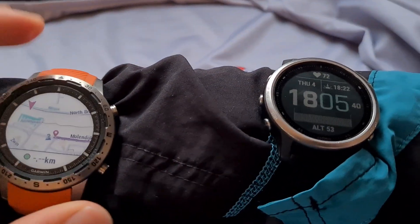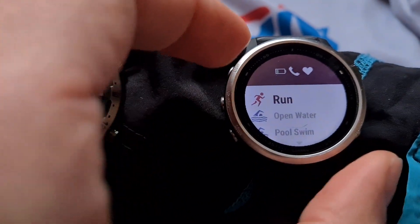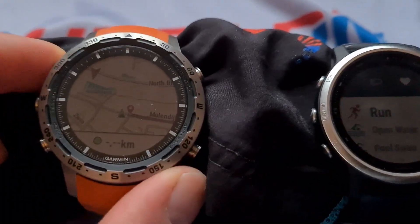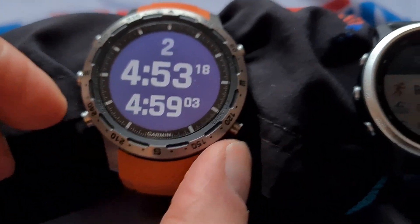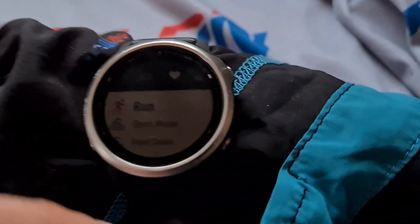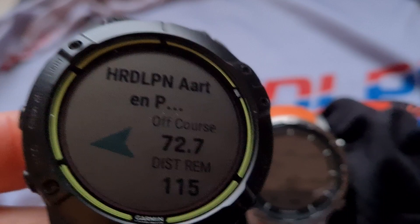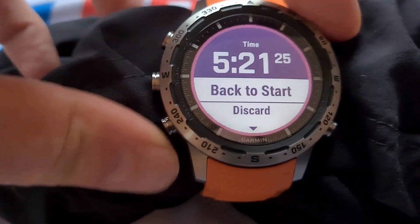Looking at the differences between the Garmin Mk and the Fenix 6 — you can see different models in the Fenix 6. The navigation is shown here on the screen if I tap the left button. There are three buttons on the left and two on the right, same as the Garmin Mk. The Mk is of course a little bit more advanced than the Fenix 6.